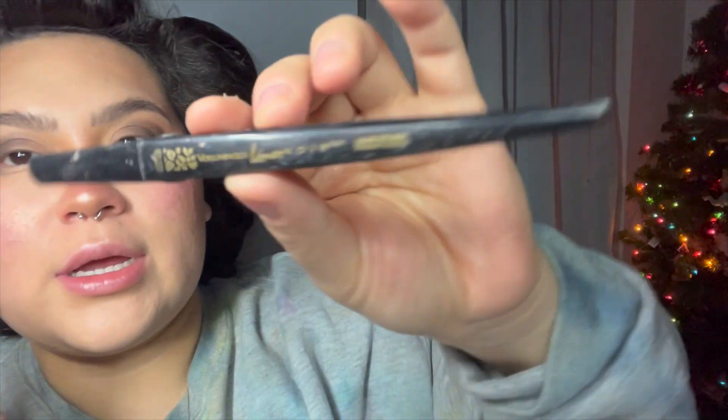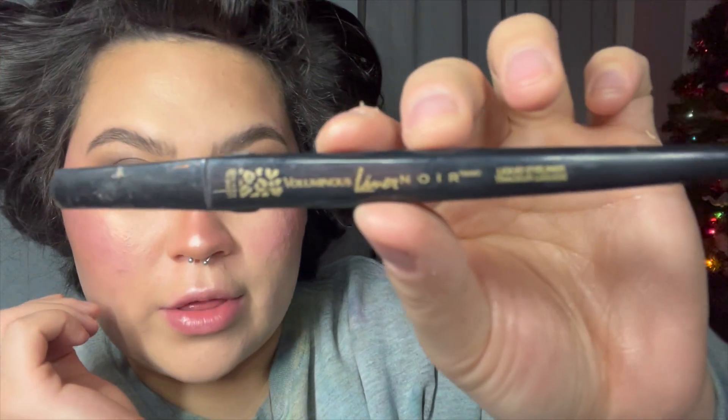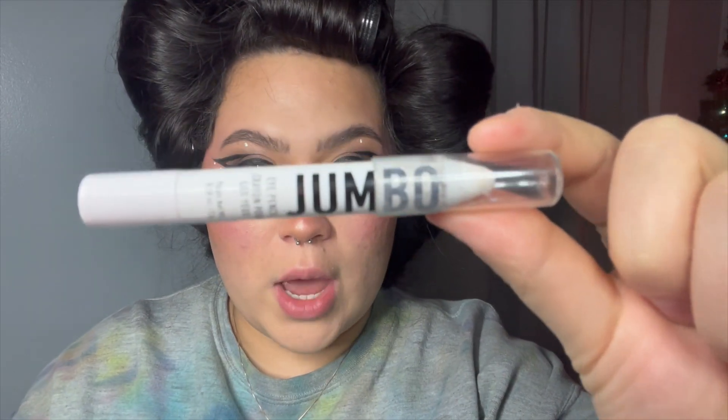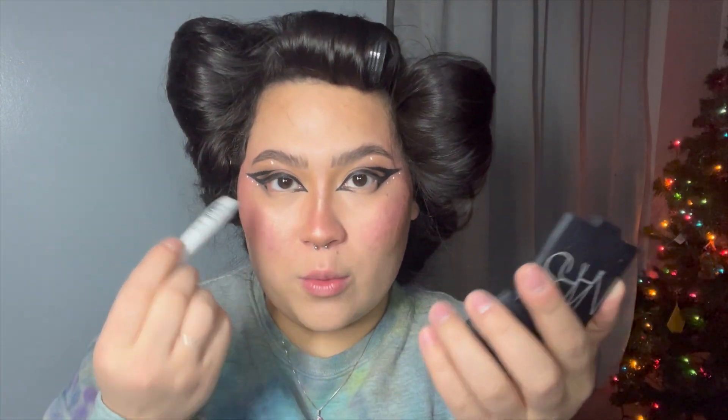Now I'm going to take my L'Oreal Paris Voluminous liner in black — it's a little dirty so let me clean it off — and I'm just going to do a very dramatic cat eye look. Then I'm going to go in with my NYX Epic Wear Waterproof white liner and draw dots along my eyeliner. Now I'm going to take my NYX Jumbo eye crayon in the color Milk and outline my waterline.